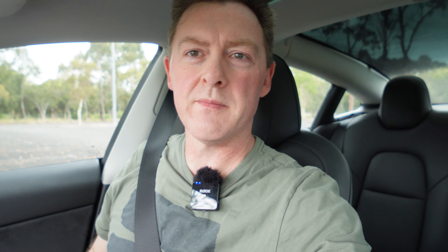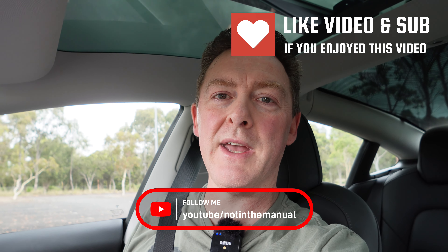Hopefully that was worthwhile — sorry for talking fast, there was a lot to cover. Hopefully it's helped you decide what accessories you might like and what you might not bother with. Thanks for watching, and if I don't make another video before then, have a nice Christmas and enjoy the break.